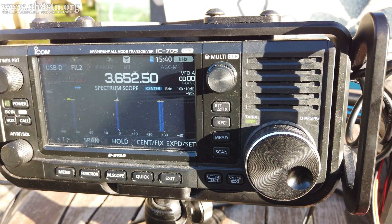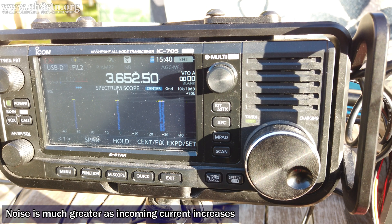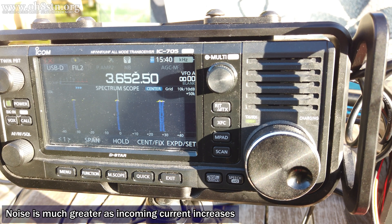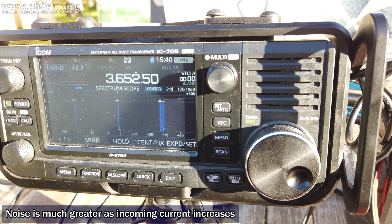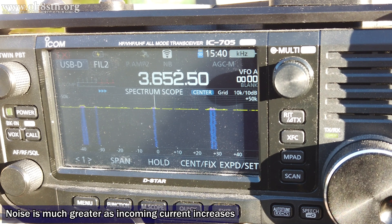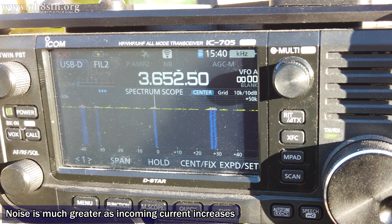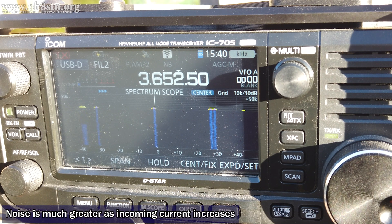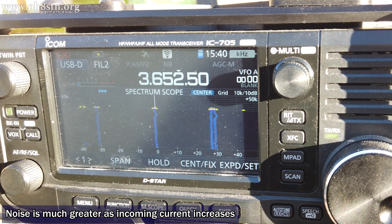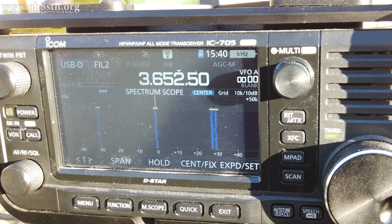Many of you have said you haven't seen any noise from your charge controller into your radios. I only get noise when I'm around 5 or 6 amps of solar input — using the big panels or a combination of panels. It doesn't matter the type or brand of panel; I've tried a variety. When I'm under 5 amps of solar input, the RFI doesn't look that bad. It's when I'm charging with big panels or an array and I've got a lot of current coming in on the Victron that the RFI becomes unmanageable.